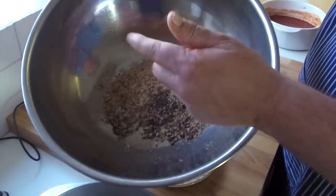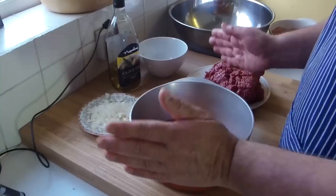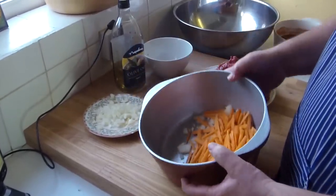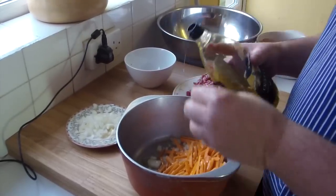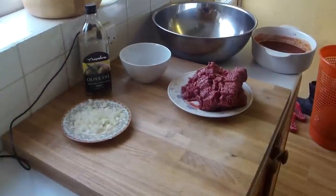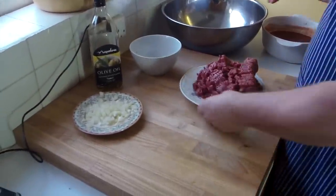Breadcrumbs and a bit of salt and pepper, and the beef Oxo cube goes in there. The carrots go in the pot with half the onion and half the garlic, and a bit of olive oil to stop it sticking — just a little bit because I'm dieting. That goes over the cooker.